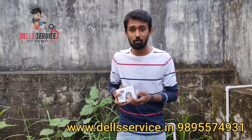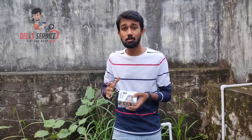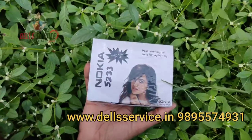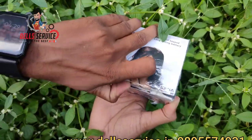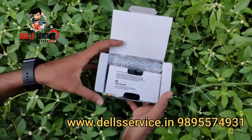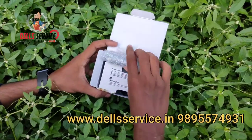We have a review of the unboxed product — how to use it. So let's open the box. Hey guys, I'm here. We are going to open the box. We have a mobile phone.